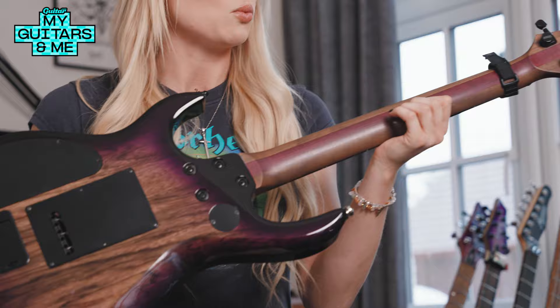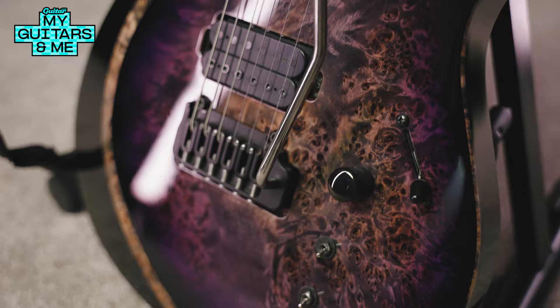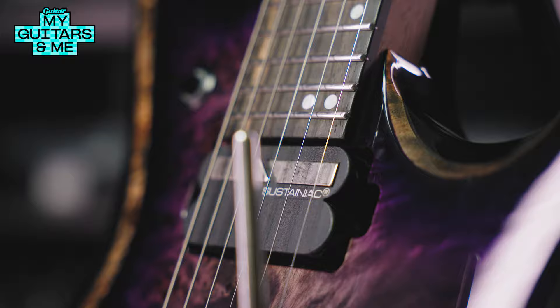The neck is a walnut neck. This one has a purple heart stripe as well, purely for looks because it looks kind of sexy. It has a lot of good sustain and makes it resonate. It's also really smooth — your hand moves around easily and it doesn't get caught or anything.